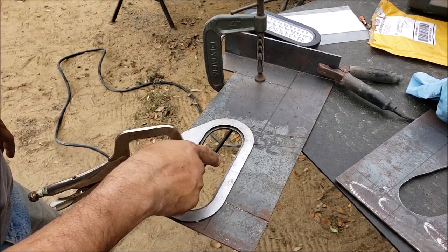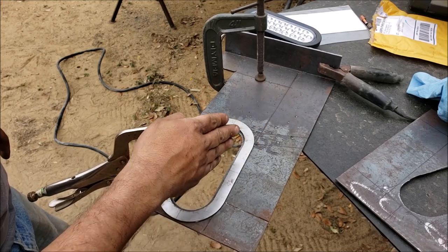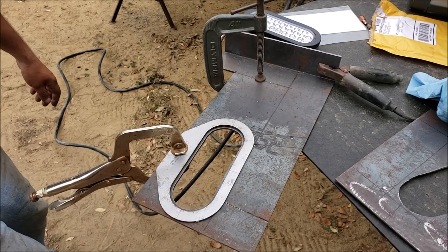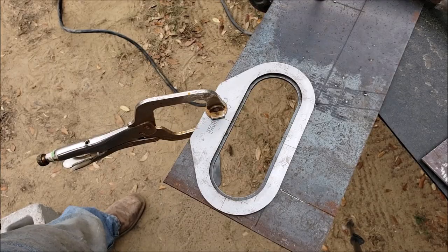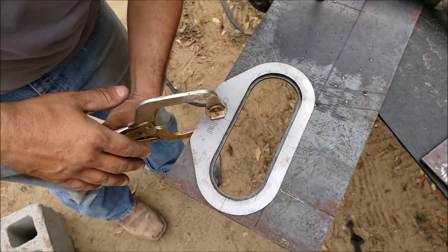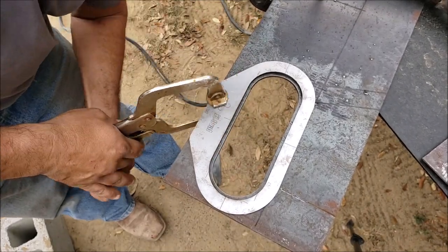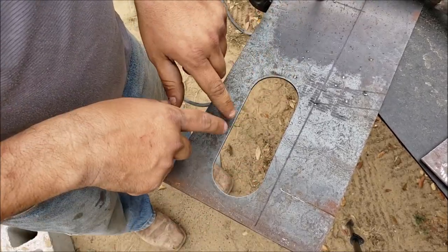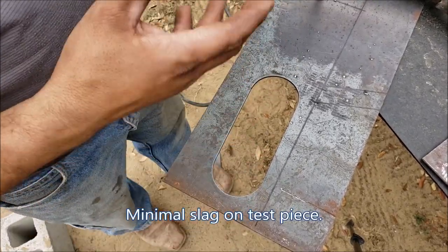I gave it a second pass there because I kind of leaned my torch towards the inside and I want to have a perfect cut. My compressor turned on so I went ahead and paused the video.